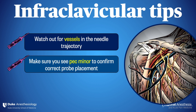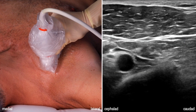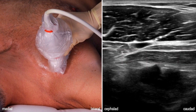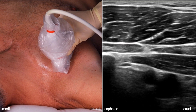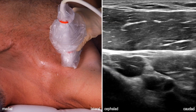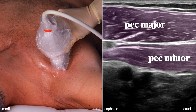Second, it's a common novice error to inadvertently let the probe slide medial or lateral, making it challenging to find your landmarks. As long as you keep the narrow pec minor muscle on the screen, you should be in good shape. When the probe slides medial, we lose pec minor and end up very close to the chest wall. Going the other way, we pass by our optimal view and end up losing the artery as we begin to see more deltoid and shoulder structures. Keeping both pec muscles on the screen anchors your image in the right place.